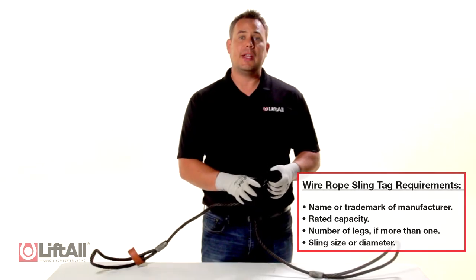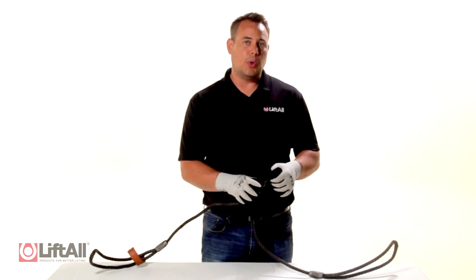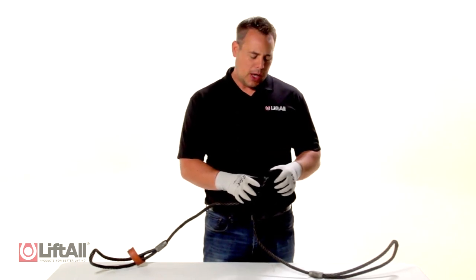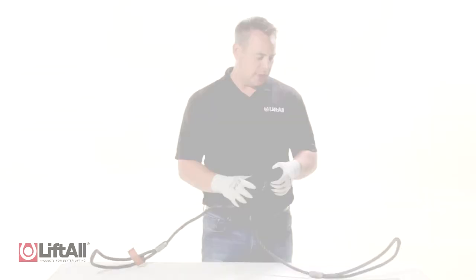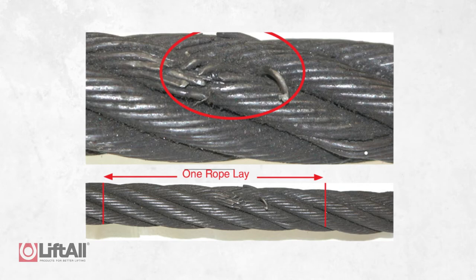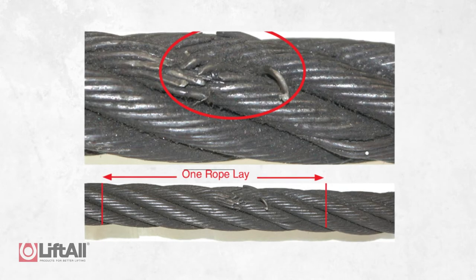When inspecting the wire rope sling, if I find that there are more than 10 broken wires in one rope lay or more than 5 broken wires in one strand such as here, I need to remove the sling from service. The definition of a rope lay is the length of rope in which one strand makes one complete revolution around the core.